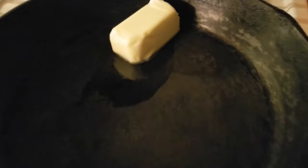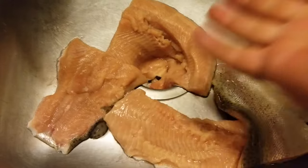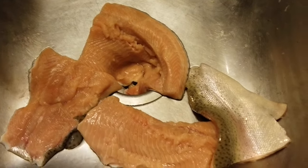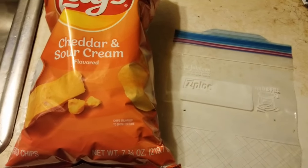Butter here in the pan, getting ready to cook up. Steelhead here ready in the sink — I cut it up into four portions, that way it's easier to get in the pan. Alright, Lay's cheddar and sour cream, that's one of my favorites. Let's throw it in the bag, crush it up, and get ready.